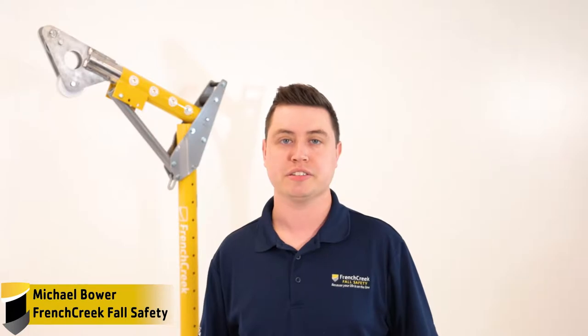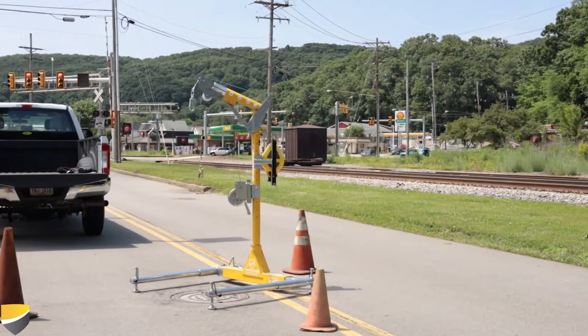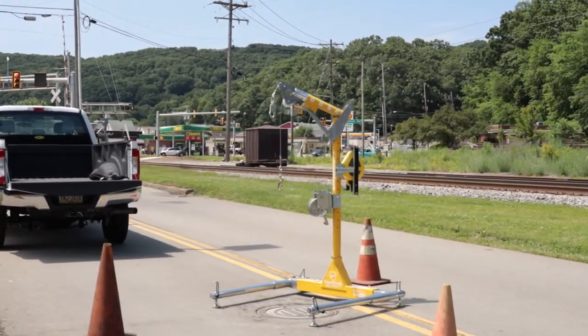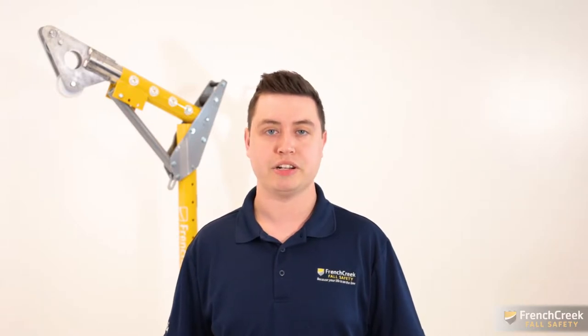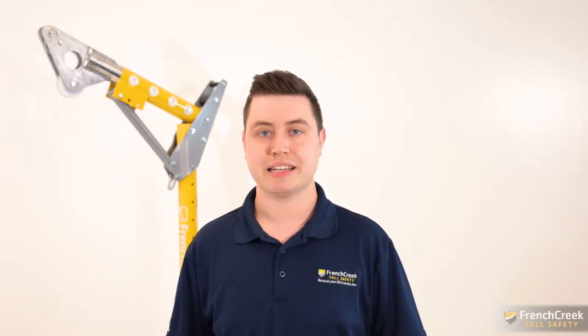Hello, I'm Michael from French Creek Fall Safety and in this video I'll be showing you our latest release, French Creek's brand new portable davit system. I'll be telling you everything there is to know about the davit's features, setup, operation, and disassembly. So let's get started.